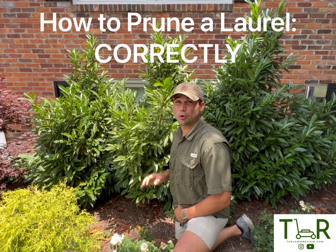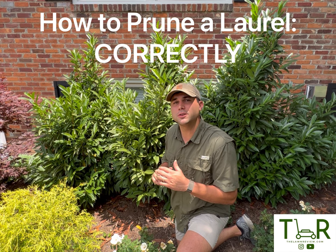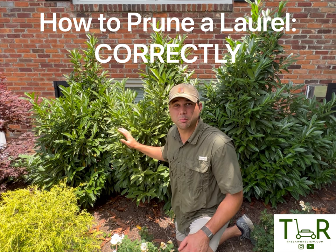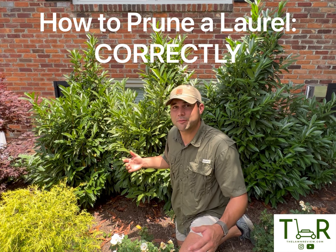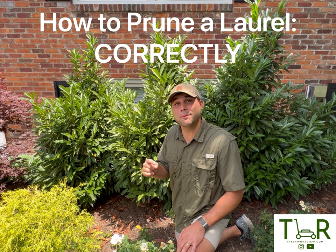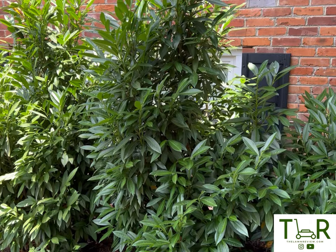This is a skip laurel, or English laurel, cherry laurel — basically the same thing. This is one of the most widely used commercial or residential landscaping screening hedges, or even specimen pieces, in the entire world. Why? Because it's relatively fast growing, extremely disease resistant, basically hands off. However, about 90 to 95% of these things are cut the wrong way, rendering them useless in about a decade. Today, I'm going to show you exactly how to avoid that and make sure this thing looks awesome for years and years to come.